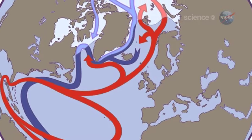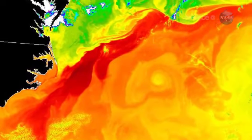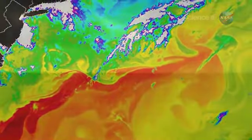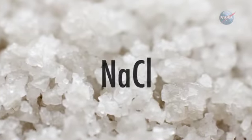For example, says Lagerloff, the Gulf Stream carries heat to higher latitudes and moderates the climate. When these currents are diverted by density variations, weather patterns such as rainfall and temperature change. Could salinity be prompting such changes?